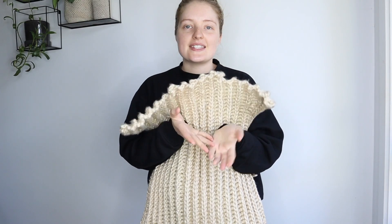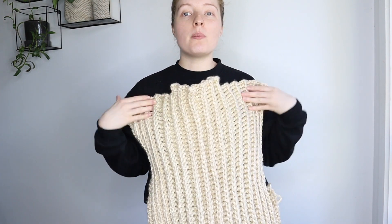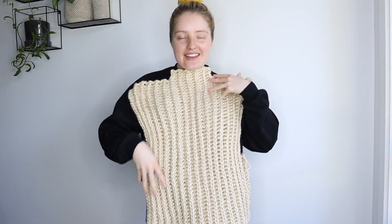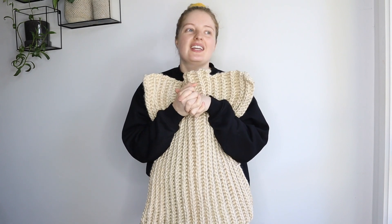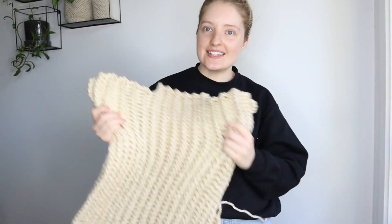When you're designing a pattern, you need to figure out at what point in the process you want to block. Because I'm making this in panels and then seaming them together, I want to block the panels before seaming. That way I can make sure they're exactly the same size, which makes seaming easier — and it's also much easier to block panels individually rather than trying to block an entire bulky-weight jumper all at once.